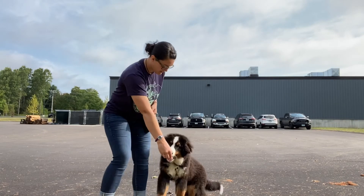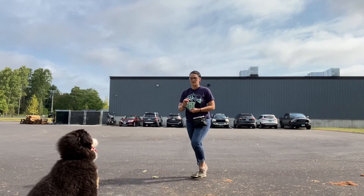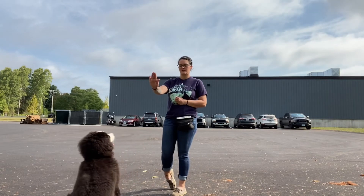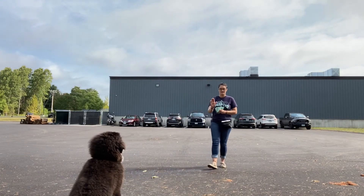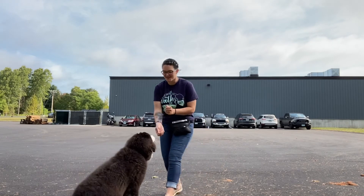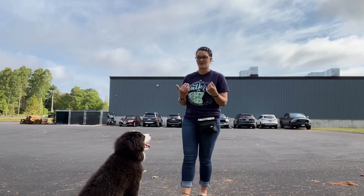Back up here, come here — make sure you can be seen. Stay. Yes. Good job. Very good.